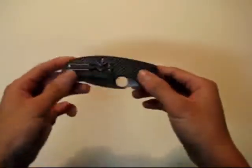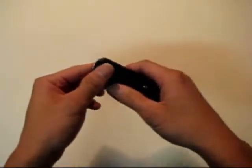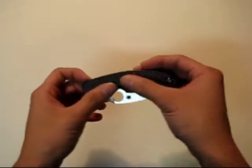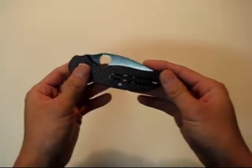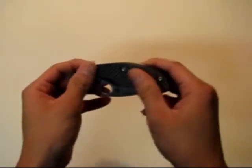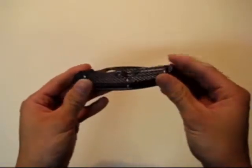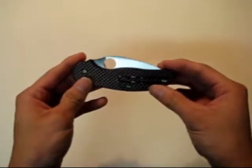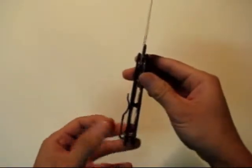Here it is — the carbon fiber version of the Sage. This is basically a tribute to Michael Walker, the knife maker, for his liner lock and ball bearing detent method of locking the knife open. It feels very nice. The carbon fiber is woven but has a texture — it's not smooth, it does add a bit of grip. There's a very nice pocket clip that's coated to match the carbon fiber, not high polished metal. The knife opens very smoothly.